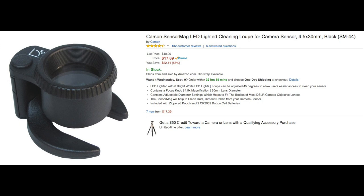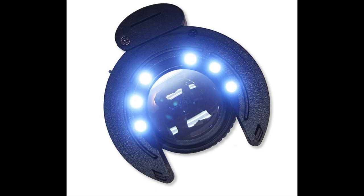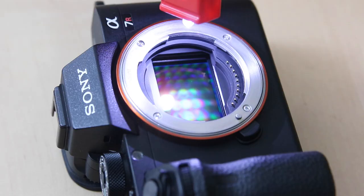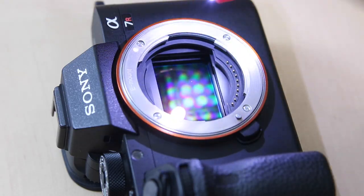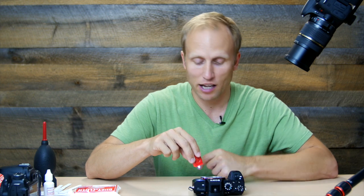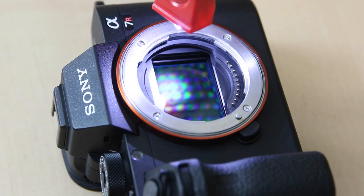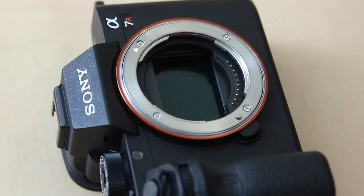Another helpful tool is a little magnifying loupe with a built-in light — I'll link to everything below. When I looked at that Visualize Spots graphic there was a ton of dirt, but very little I could actually see with the naked eye. I just have this little LED bike light that's nice and bright and lets me see in there. I do see some new spots on there, so let's clean the sensor.